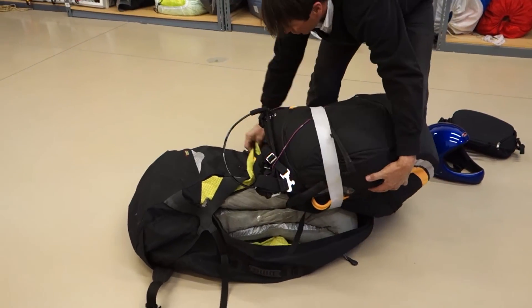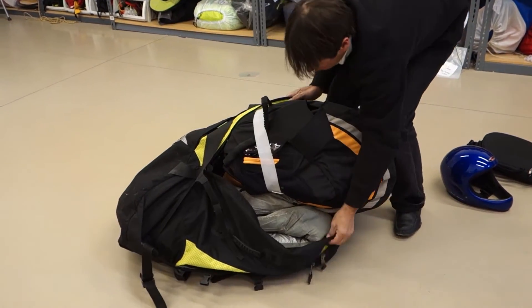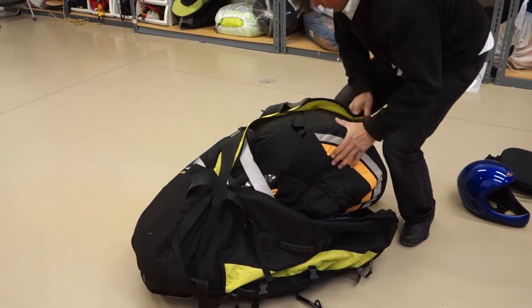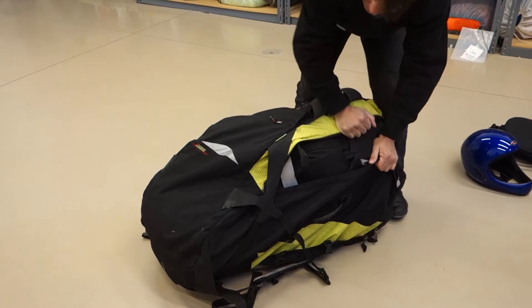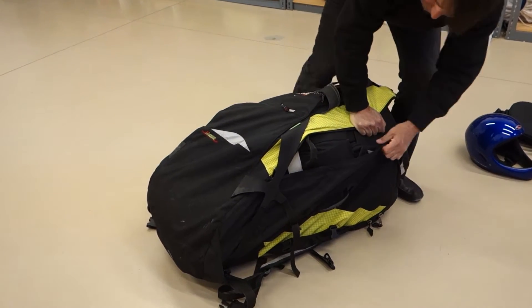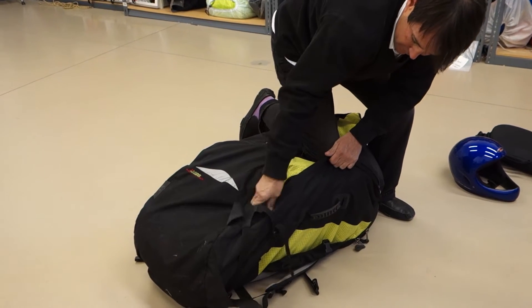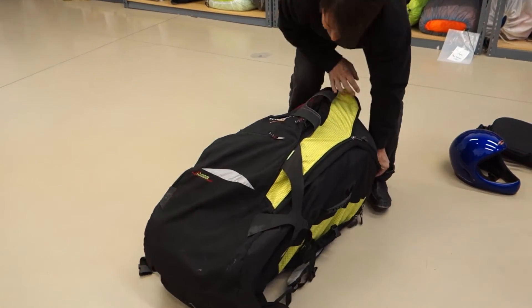It doesn't really matter which way you put it in. As you can see, we're pretty close to being able to zip right there. It's not really thin all the way, but it's fine. Next step, put a knee on it and zip up the backpack.